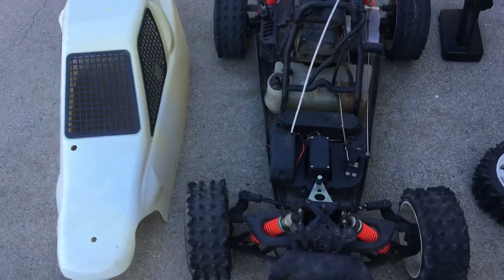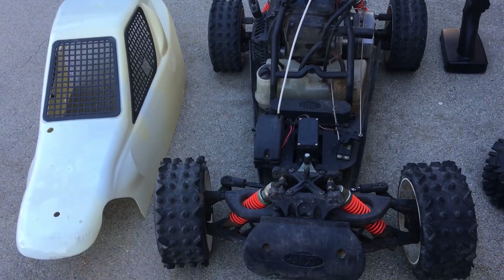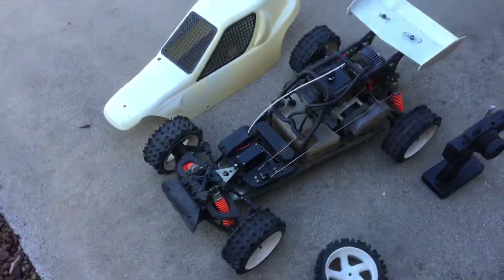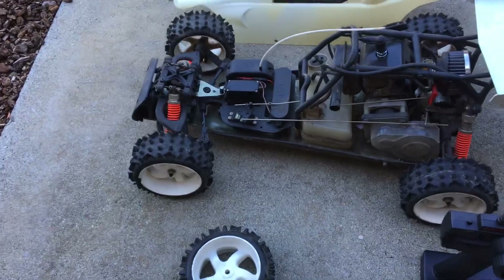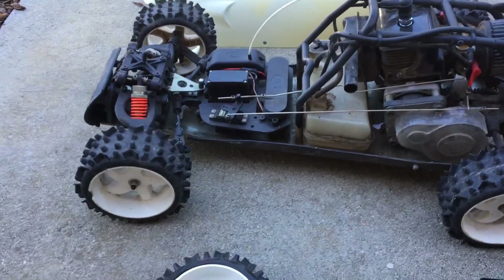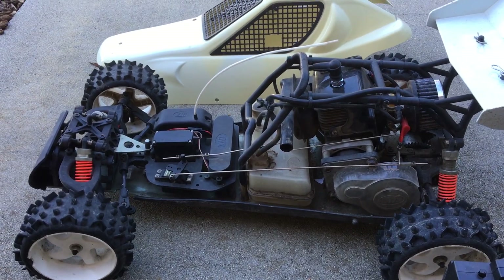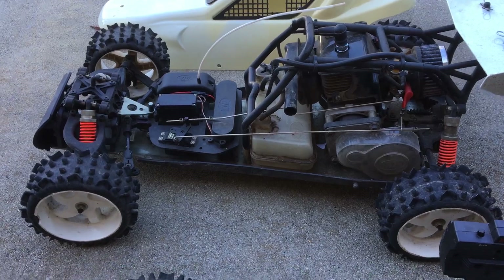I just wanted to give you guys a view of this beast before we get rid of it. One of the things is that this is made in China by a couple of other companies — Feigao or FG. There are some other names if you Google it. Pretty cool for its time — they had a monster truck version of this as well.